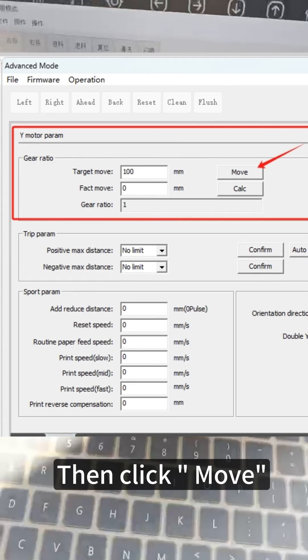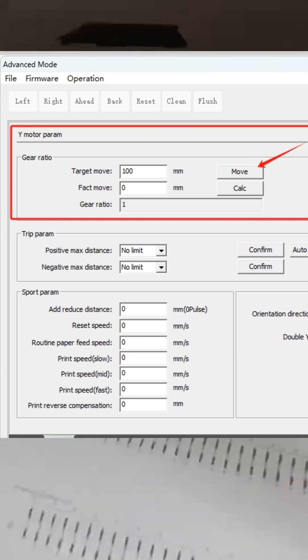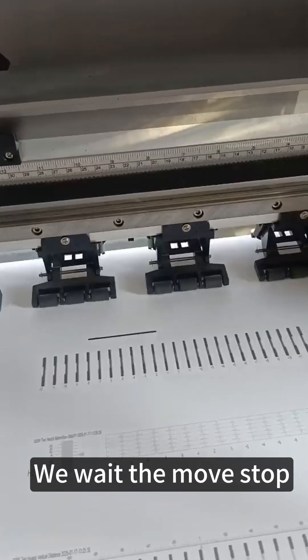Then click move — the paper will move. We wait for the move to stop.